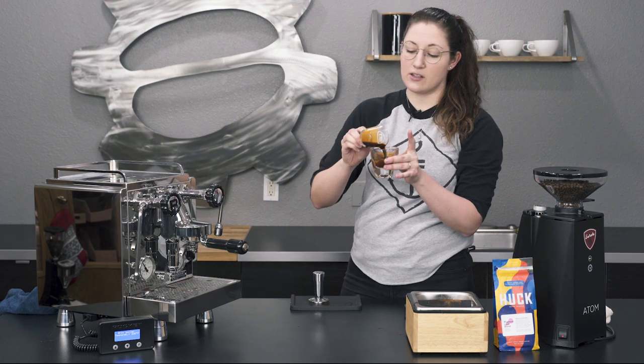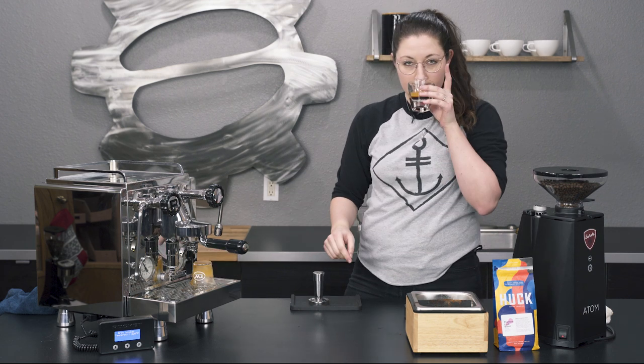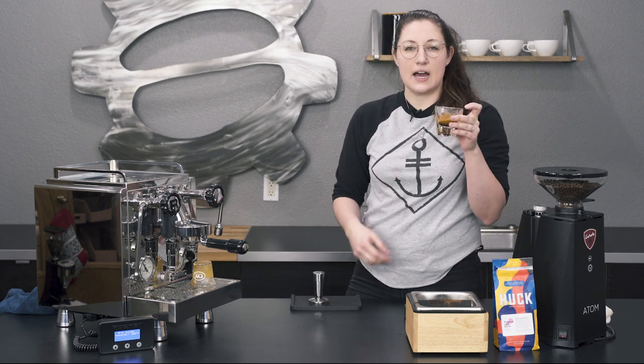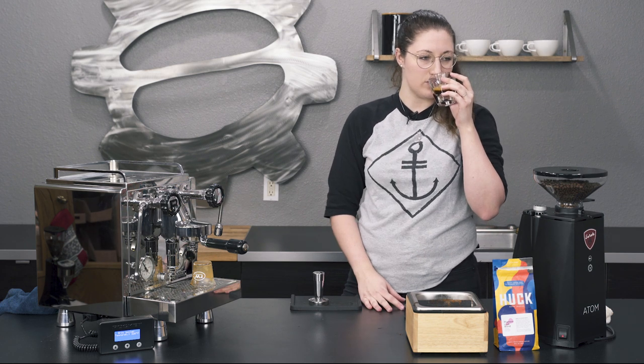I did this at a slightly higher temperature — 203°F at the brew head — just because the coffee is a little bit lighter. I think this one must have a natural process to it because it really does smell super fruity and juicy.